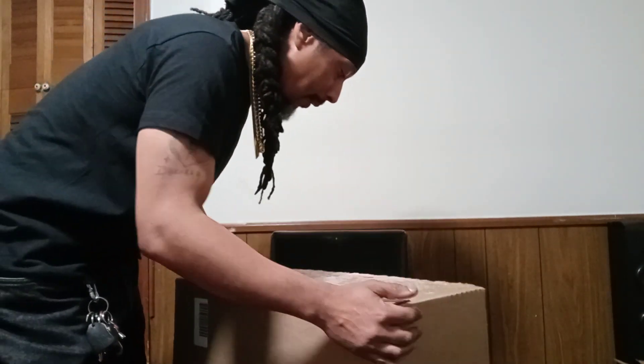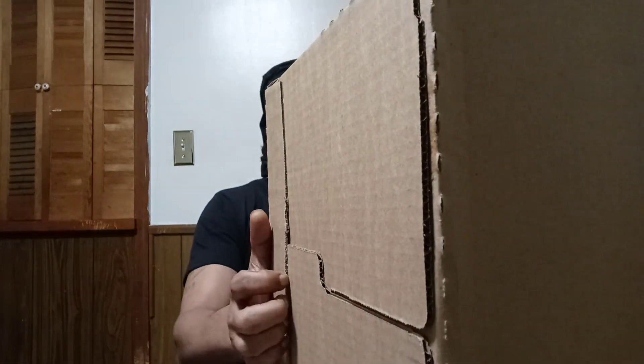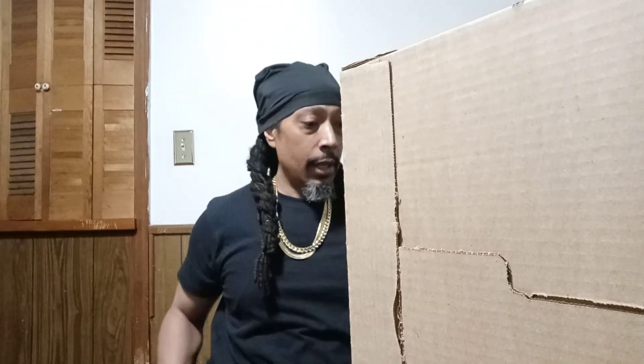Big box, big box — I might be able to use this for something. Sit tight. Yeah, just been chilling, you know, but I do want to say something.